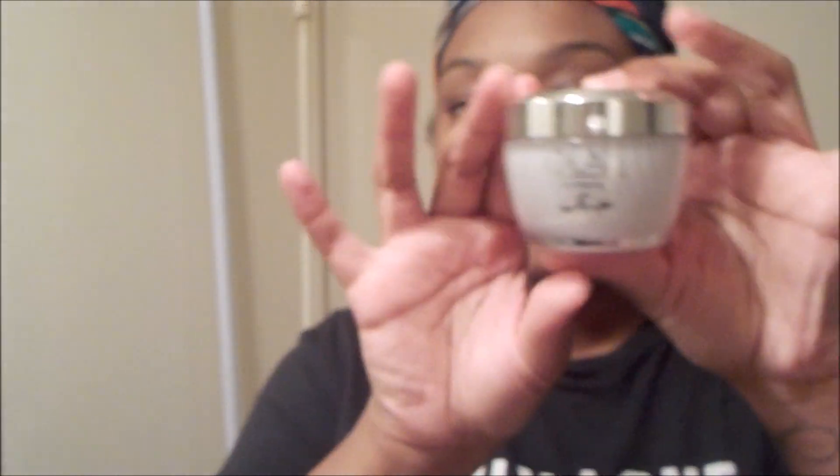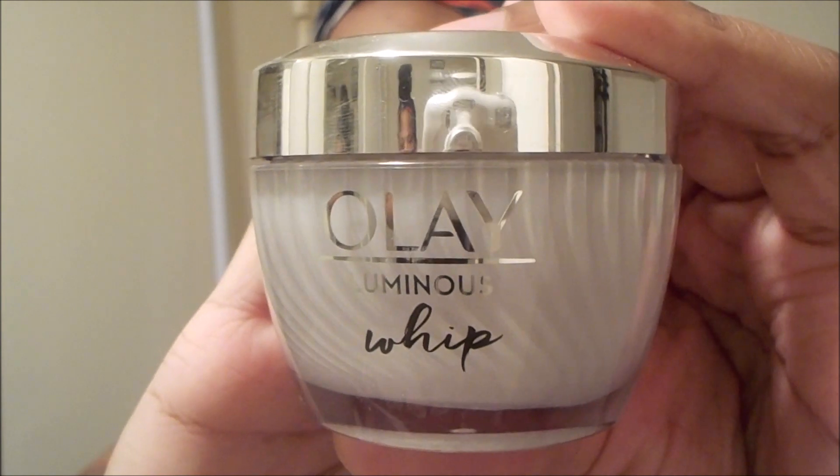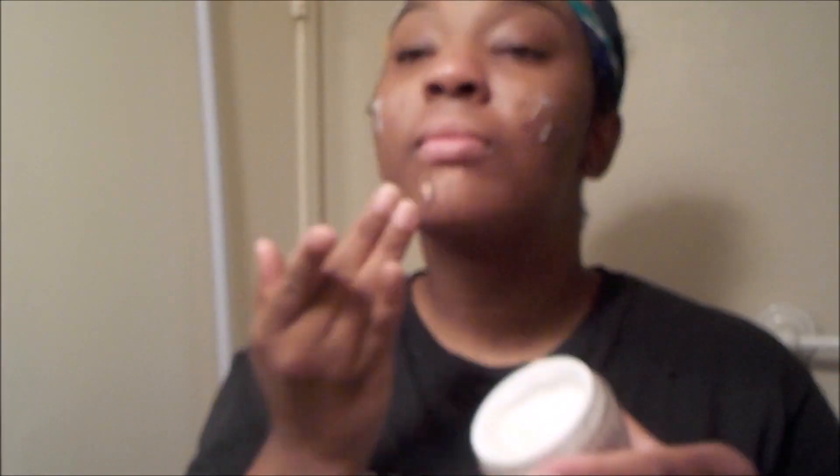And I put on two moisturizers actually, so you'll see in the next scene. I'm going to go in with that Olay Luminous Whip and apply that to my face as well. I usually do four little dots kind of on the perimeters and rub that in. Basically, I do all this at night so the oils can sink in, because even though I do have oily skin, I still need to moisturize, like I said.